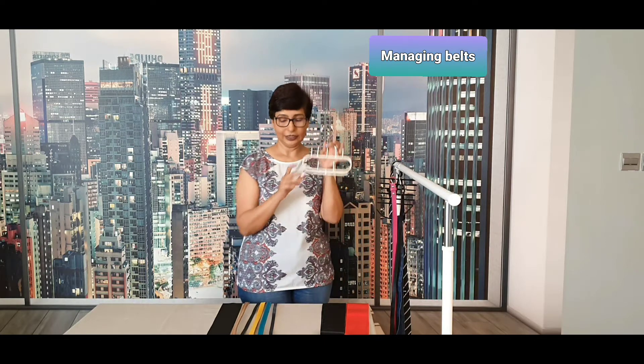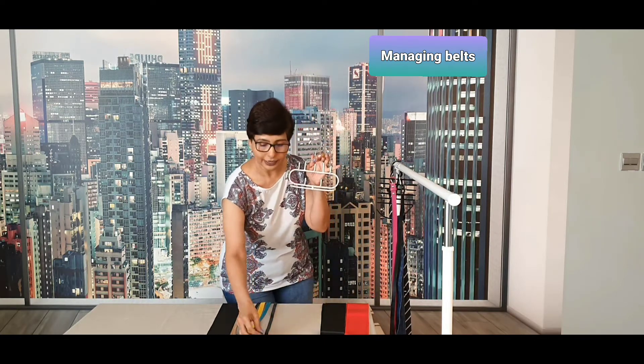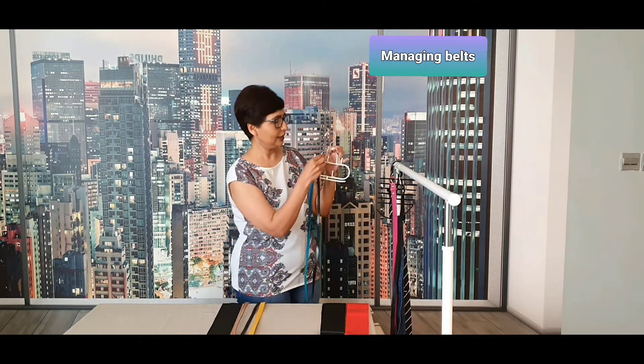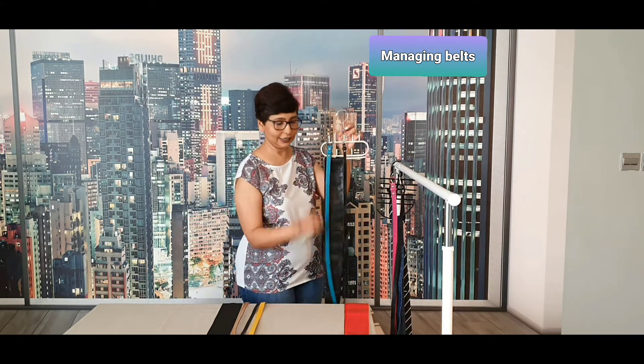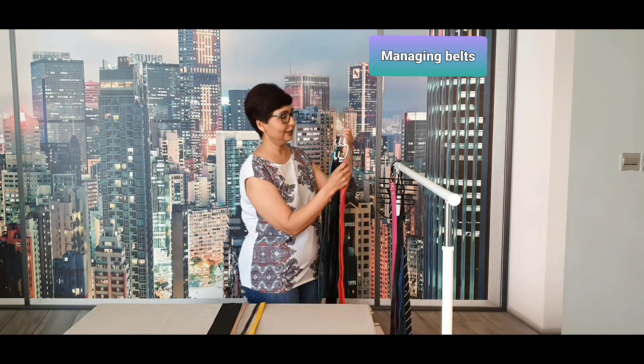What I want to show you is this one — this is an actual belt hanger. Each hook can take about two belts and altogether it can hold about 10 belts. And if the belt doesn't have a hook you can just slide them in like this. I really like this.